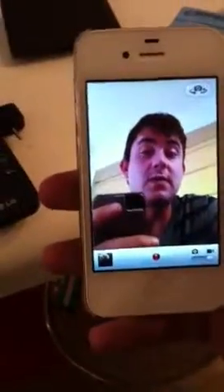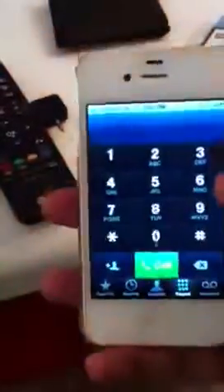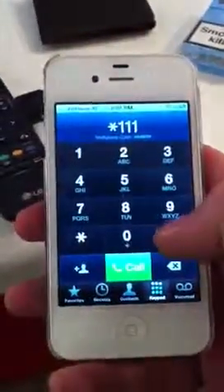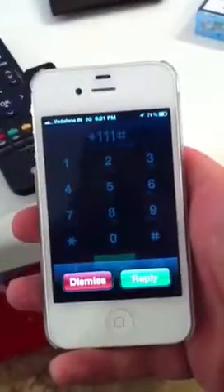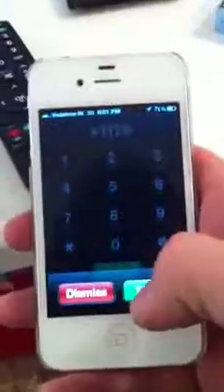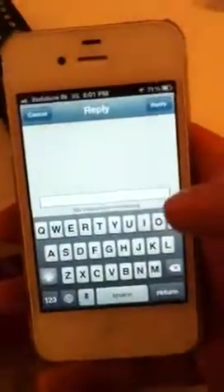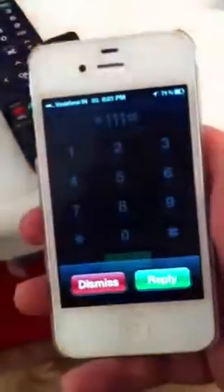Hi Vodafone, here's my problem. I'll show it to you. I'm trying to check my balance — I dial *111# and I get a blank screen with 'dismiss' or 'reply.' This is where the balance should be. I hit reply and there's just nothing, no message. If I try to reply with number one, I get another blank screen again.